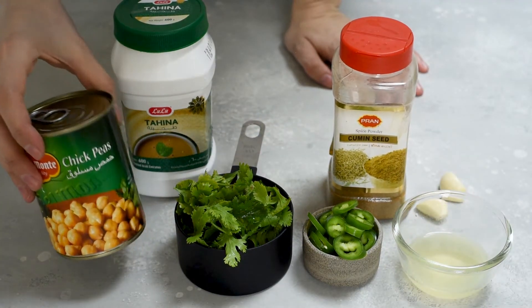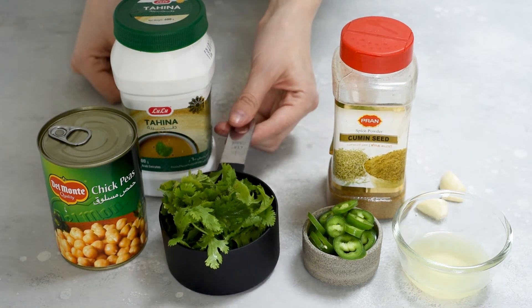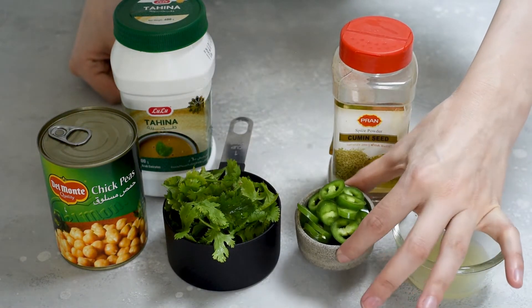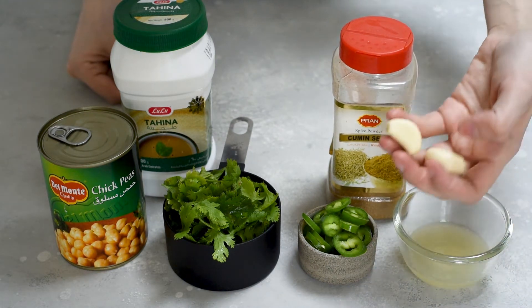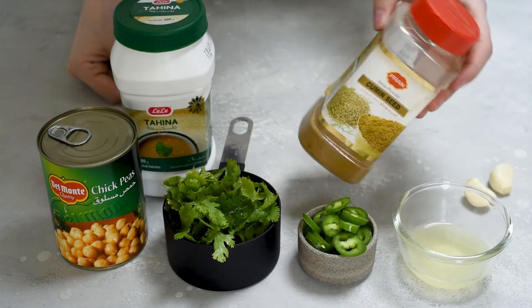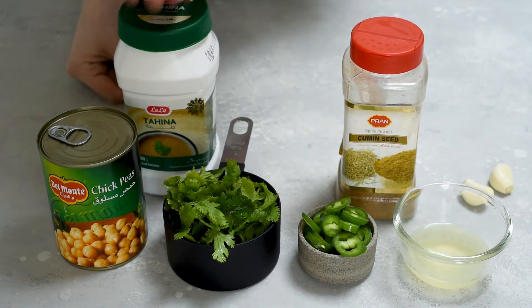To make this hummus you will need: 1 can of chickpeas, 1 cup of fresh cilantro, 1 sliced jalapeño, 1 lemon juice, 2 garlic cloves, 1 teaspoon of cumin seeds, and tahini.